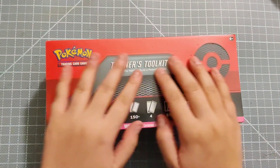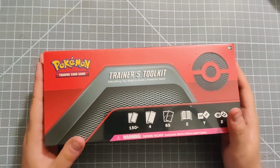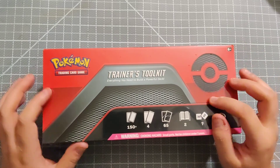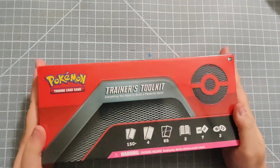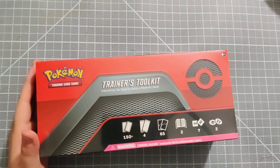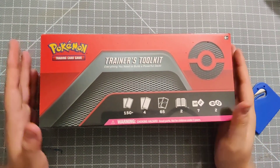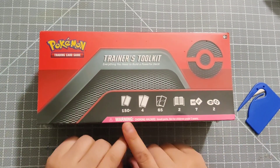Hey y'all, so I got this Trainer's Toolkit and I wanted to do an unboxing of it. It's been on my Amazon wish list for a minute and I wanted to get it and see what it was all about as I get super into Pokemon, especially the Trading Card Game lately.